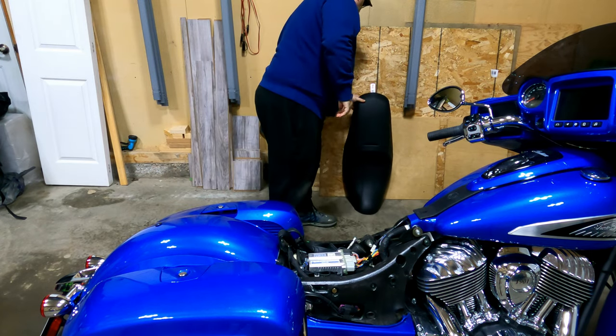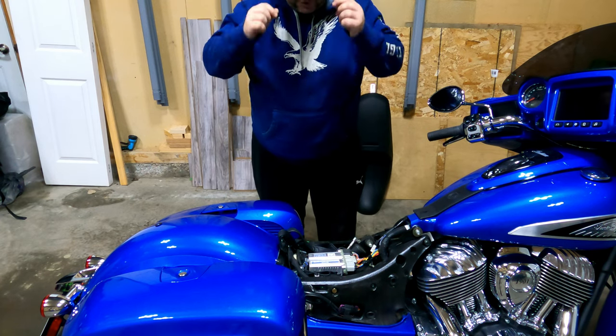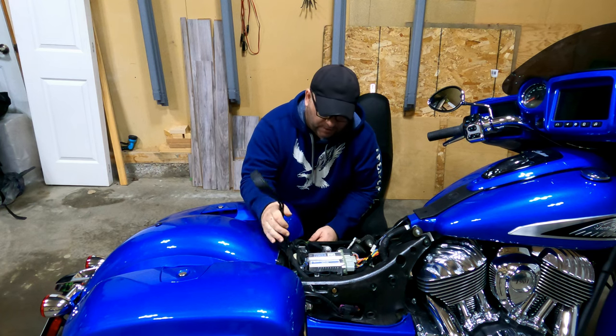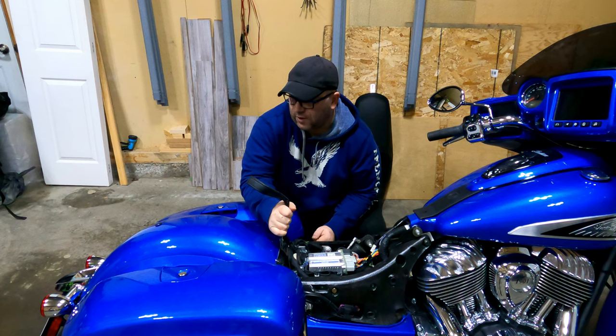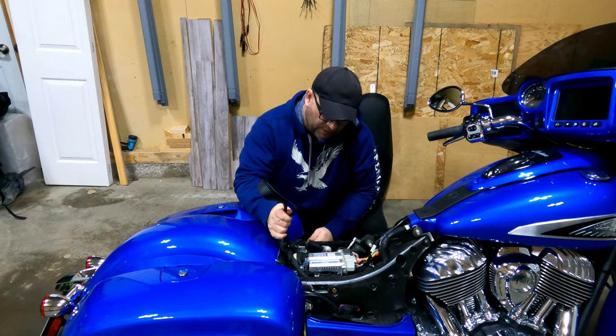Where I live, new motorcycle riders are not allowed to have passengers for two years, so nobody will be using the passenger seat anyway. I'm going to be removing it — I eventually want to get a sissy bar or a tour pack, so this seat is going.